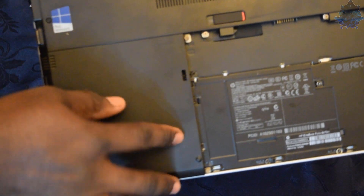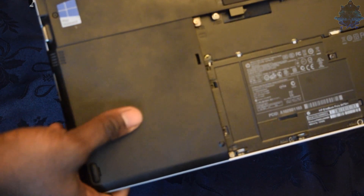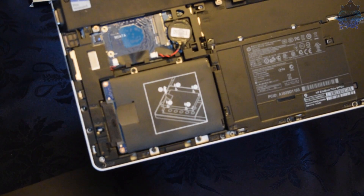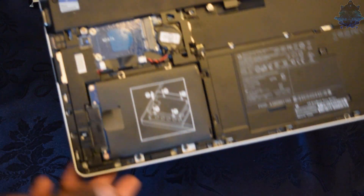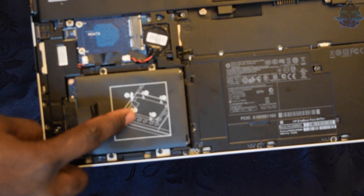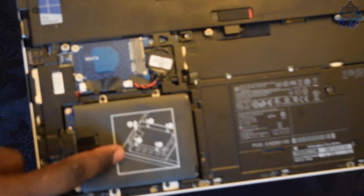Once you loosen these two screws, go ahead and pull the hard drive cover backwards and just lift it up, and that's it.